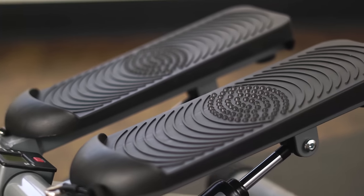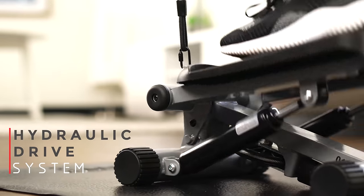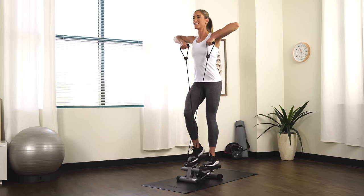Step onto the oversized foot pedals that have non-slip surfaces. Produce smooth, natural, and powerful steps with the hydraulic drive system that forces your legs to push against your own body weight.